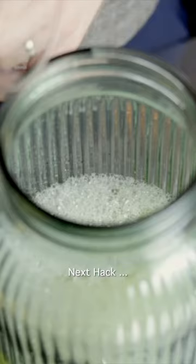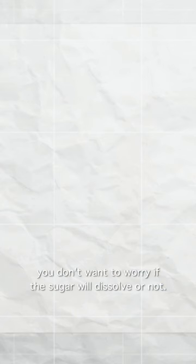Next hack. Whenever you're adding sugar into cocktails or mocktails, you don't want to worry if the sugar will dissolve or not. So make a syrup with an equal weight of sugar and water. Simple.